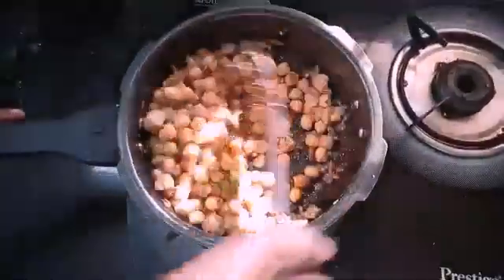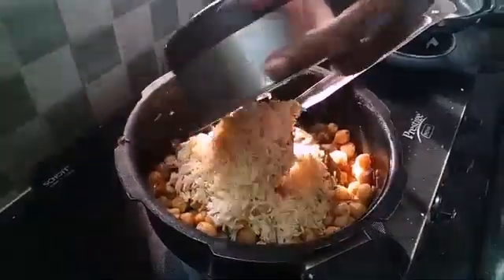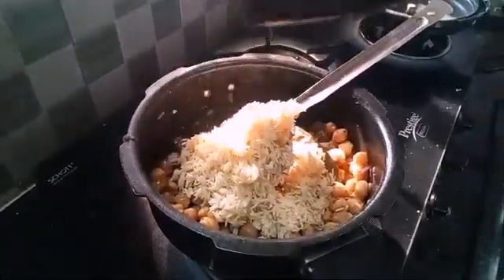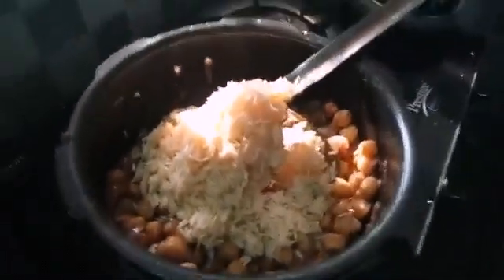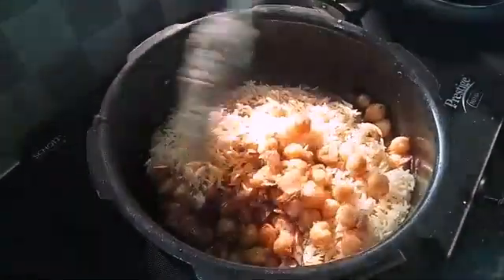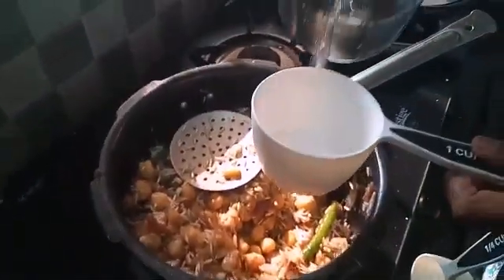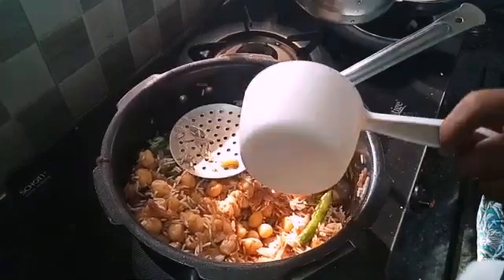Make the onion for 1 cup of basmati rice. I will cook it for 15 minutes. I will add rice and a cup of water.